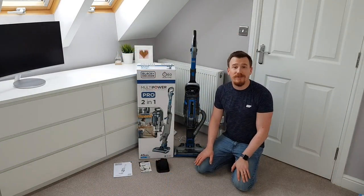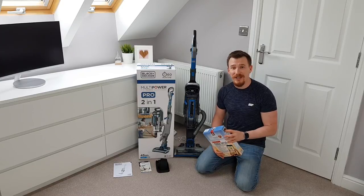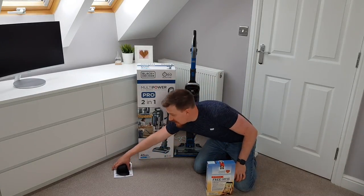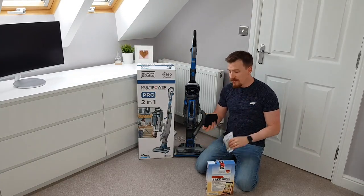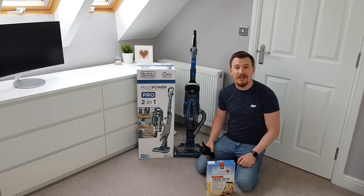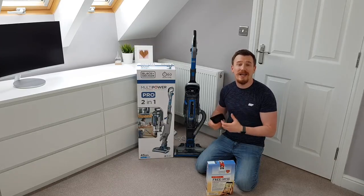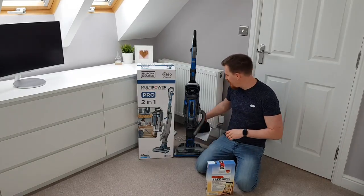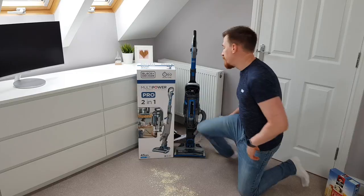Now let's see it in action. I've brought along my trusty oats, as I always do when testing vacuum cleaners, and I'm going to pop some down on the floor. I'll move some of the included accessories out of the way — the instruction manual, key features documentation, and a wonderful little strap you can attach over your arm or the unit itself, so during extended use you can pop it over your shoulder and free up both hands.